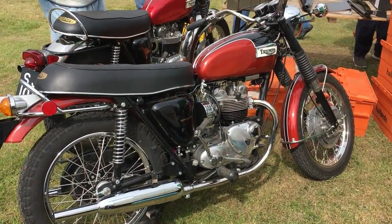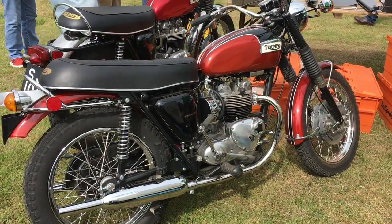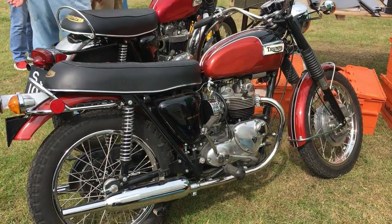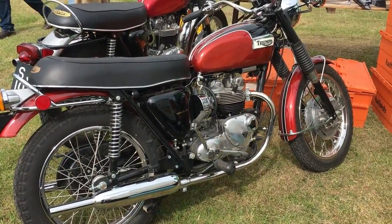Brad Jones — excellent book. You'll see there the fact that he compares it with the other models and the fact that they did nothing with this really, just tarted it up a little and brought it into 71.